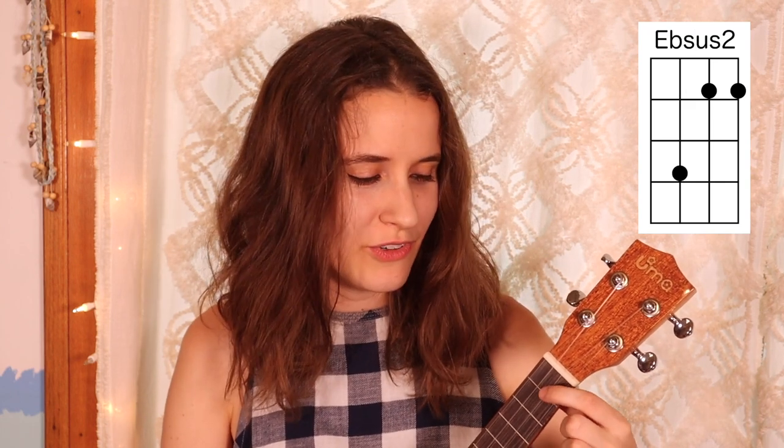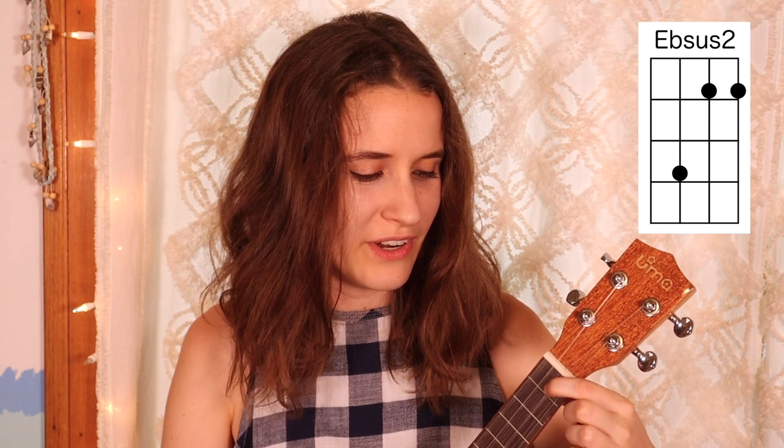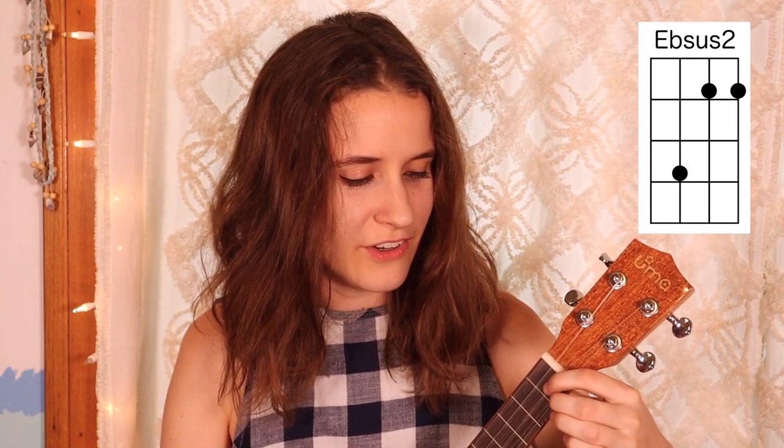Then we have Eb sus2. You're going to put your first finger on the first fret of the second string, second finger on the first fret of the first string, and your third finger all the way over on the third fret of the third string. Here's Eb sus2.